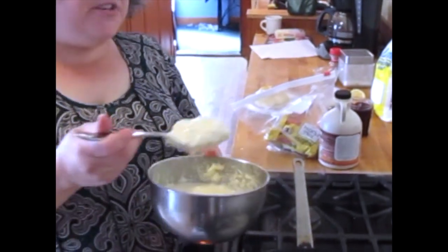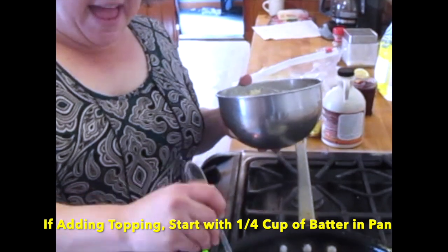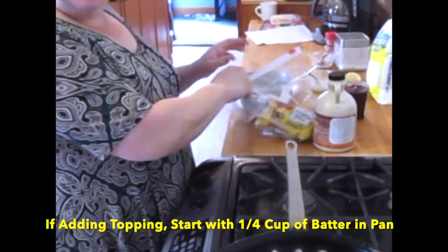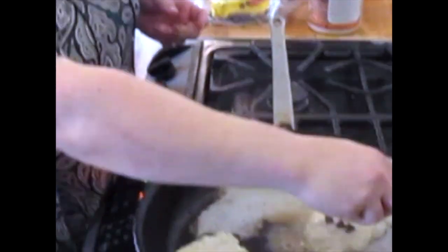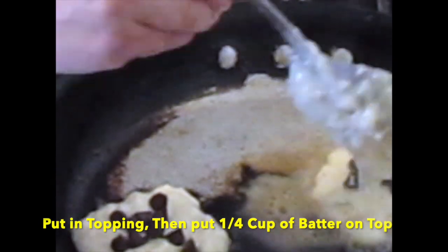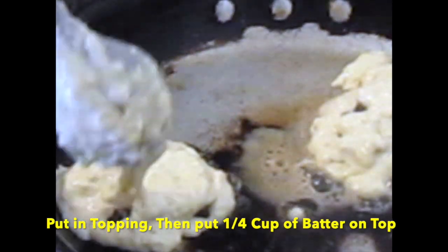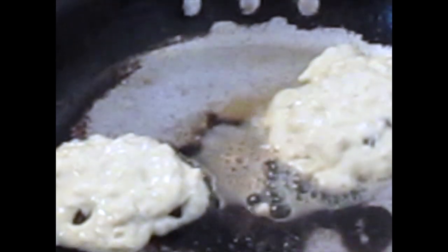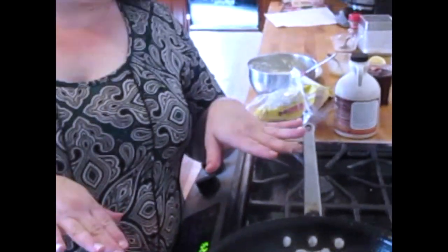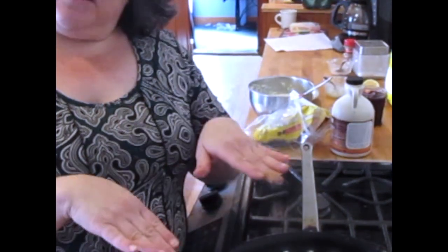If you want to put something into your pancakes — say chocolate chips or frozen fruit — you want to put about half the amount of batter in the pan that you're going to need ultimately. I'm going to do chocolate chips because they're my kid's favorite. I'm just sprinkling a few on top like this, and then I'm sandwiching them with a little more batter to get the right size pancake. I like to make sure all the chocolate bits are covered, but you can do it the way you want to. Pancakes are very forgiving. We'll do the same thing as plain pancakes — wait until we see the bubbles on top and the brown edges, then flip them over and cook the other side.